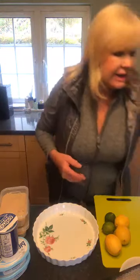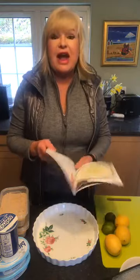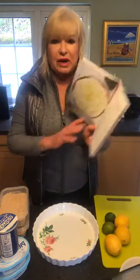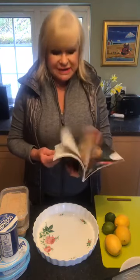I wrote a cookbook recently — Mary's Kitchen Cookbook — and you'll find this recipe in it if you have a copy. It's on page 100, lemon-lime cheesecake. All my recipes are fairly simple and the instructions are very simple as well.